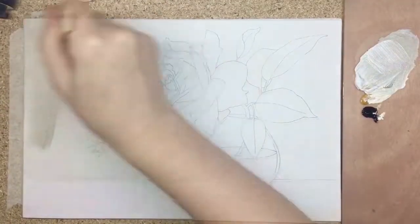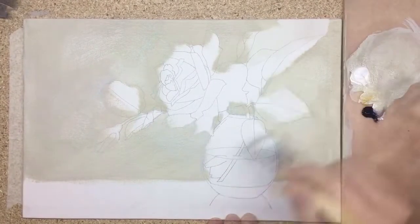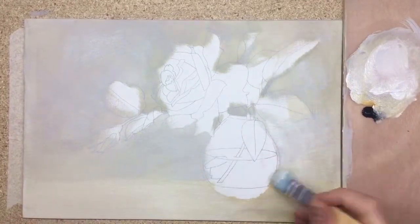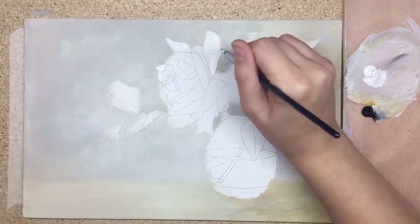Hello, my dear friends! This is Painter Cat, my name is Katherine. Today I want to introduce my new tutorial with acrylic on canvas — we're going to learn how to glaze as we paint a red rose.